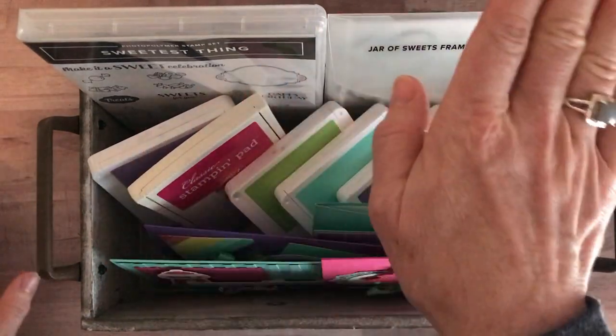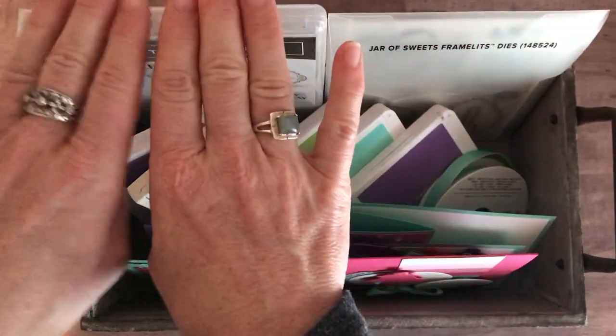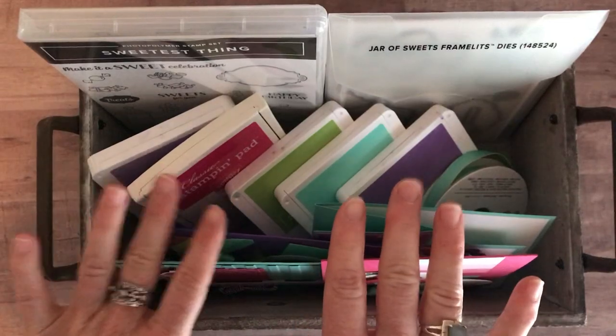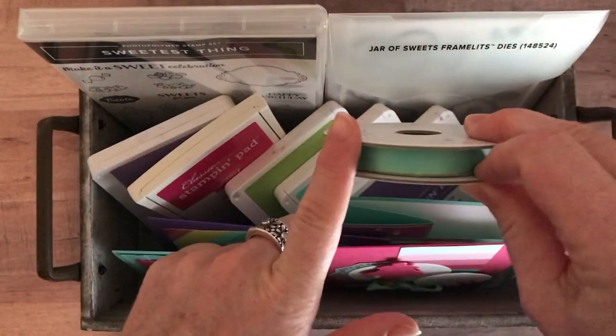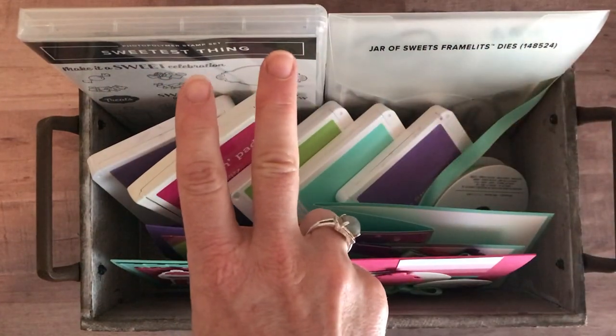Option number two is if you don't want the Jar of Sweets framelits — we will do your die cutting for you. You are going to get the Sweetest Thing stamp set and then all four projects, two of each of them, so eight total, plus the ribbon and the PDF tutorial. That option number two is $44.